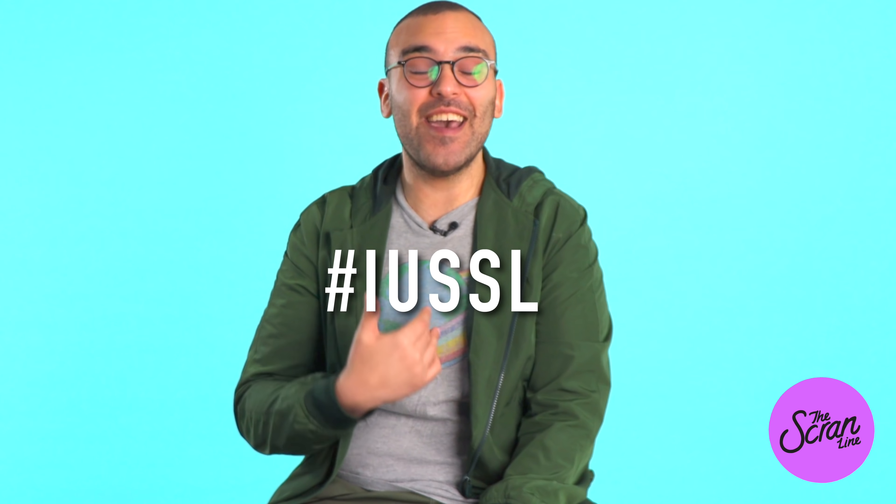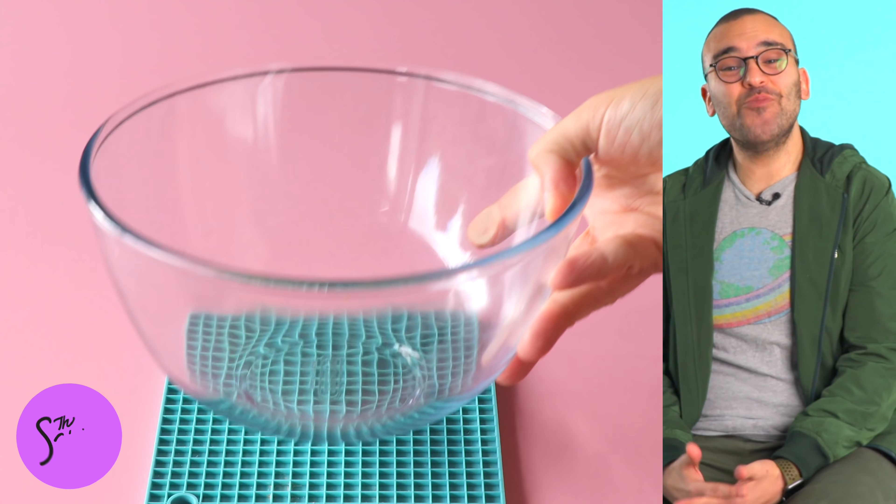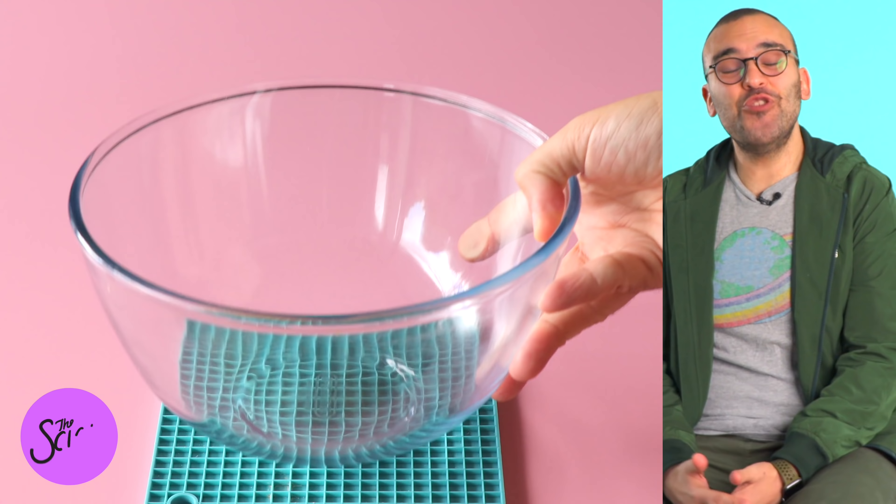If you guys actually make the recipe — you guys watching at home — please share your photos on social media using this hashtag, because I and Indiana University would love to see your wonderful creations.